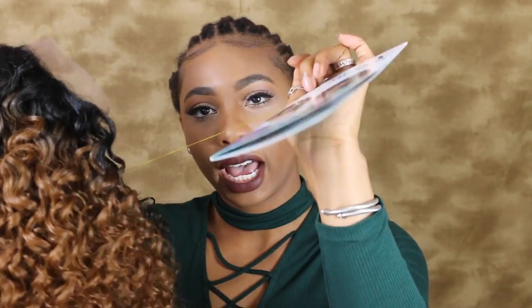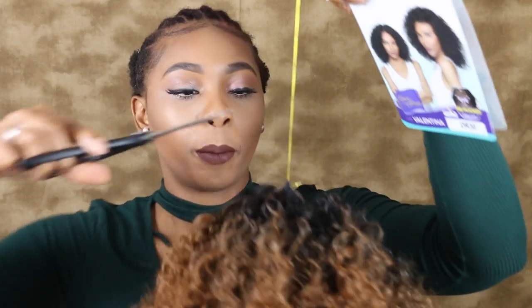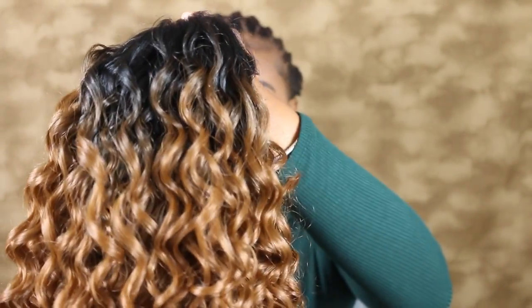Alright, I'm just going to take this off and see what this is — fancy, fancy. Here's our tag. I'm going to go ahead and snip this off too because I do not want people looking at me crazy. Now we just have this — let's take this off real quick.